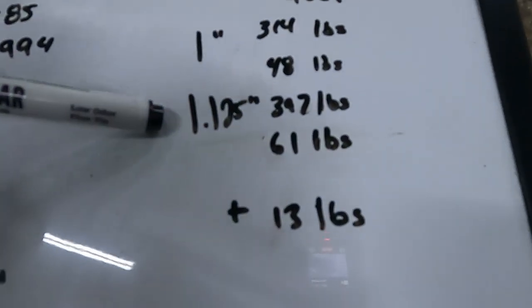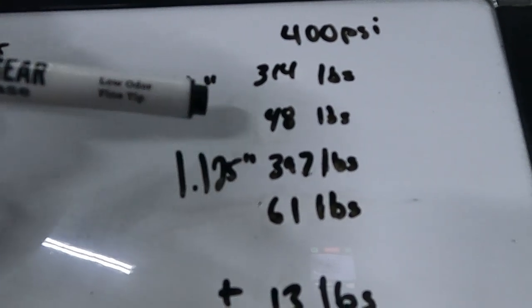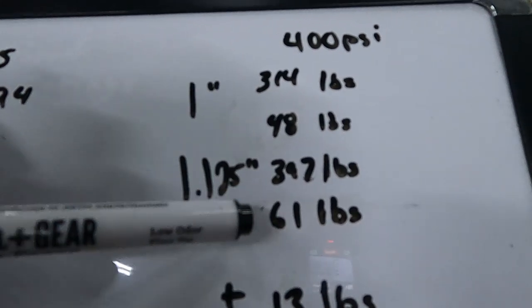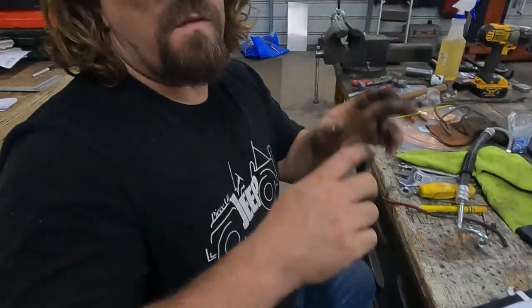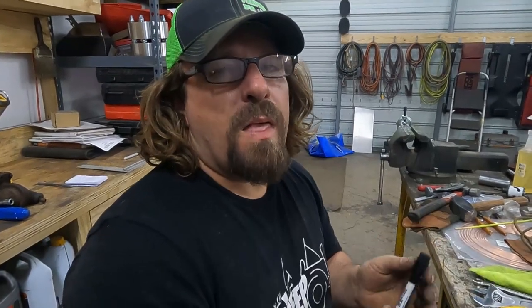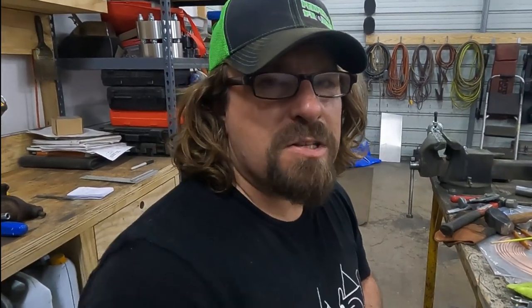With our one-and-an-eighth master cylinder, we need 397 pounds of force on the rod to achieve 400 psi, and that requires 61 pounds of pedal pressure — only 13 pounds more than before. Whether that's panic-stop pressure or normal braking, for most people it shouldn't be hard to hit double those numbers. I weigh 220 pounds and can stand on one foot, so achieving 220 to 230 pounds of leg force is no trouble. We should have no problem stopping this car with the increased master cylinder bore size.